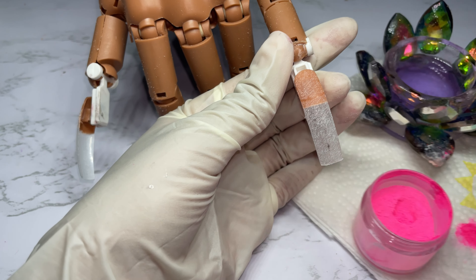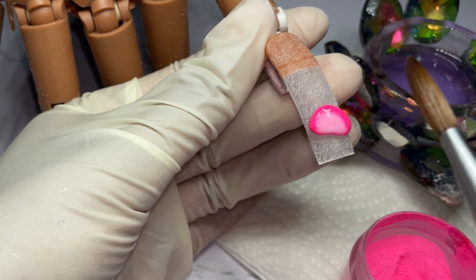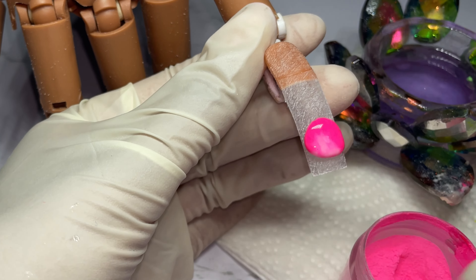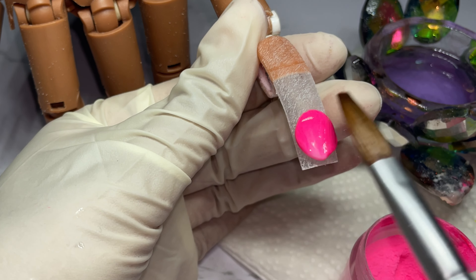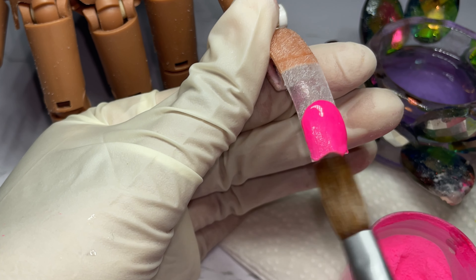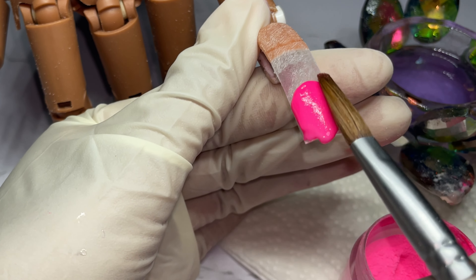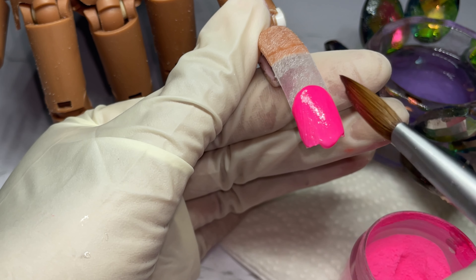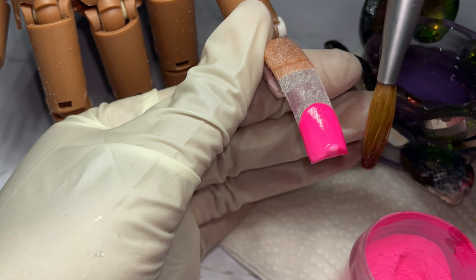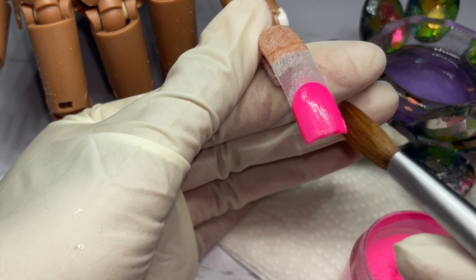I'm going to cut out the design portion, so this is just the application. Right now I'm going with my first bead — as you can see, this bead is not really mixed well, so you can see the white mixing with the pink. That's fine. You pretty much want to make sure that the bead reaches from sidewall to sidewall and just guide the clip down the nail. When I swiped, I didn't have to wipe off my brush — that's how you know I didn't wipe off all my acrylic. I simply moved the acrylic from one point to another point.